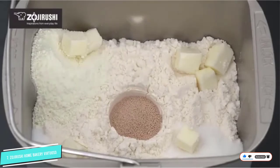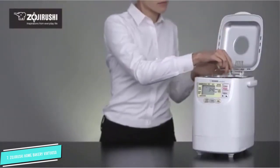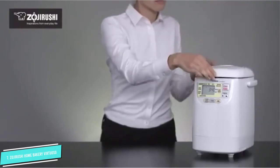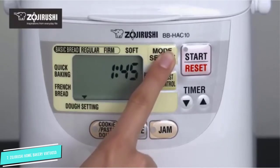This machine has two kneading paddles that make sure the dough is completely kneaded with no bits of flour left unmixed, a rapid bake option for when you want to have the bread done faster, and a 13-hour delay timer. A large window lets you check the progress of your bread as it bakes.